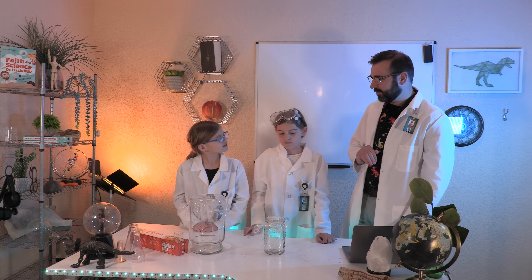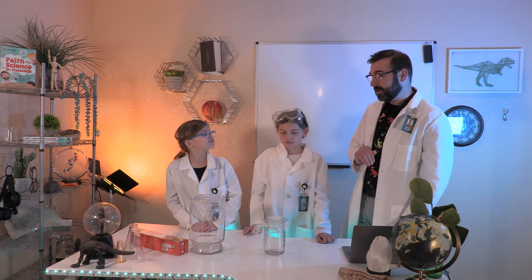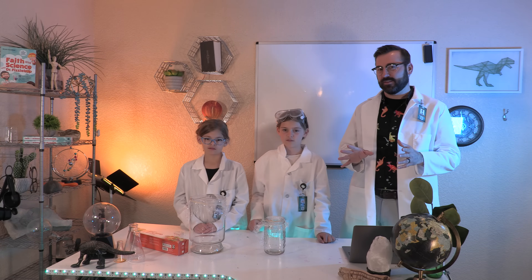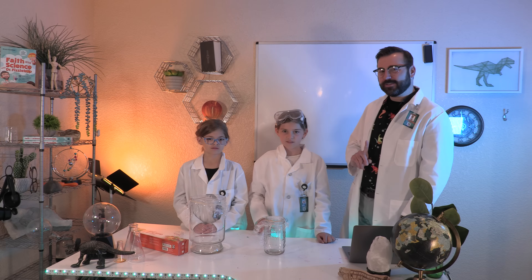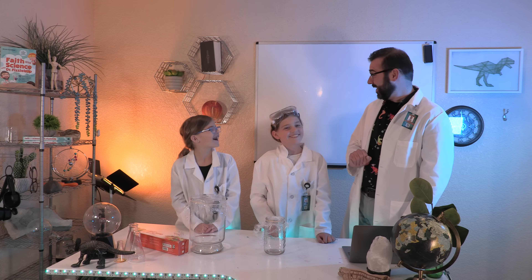We're going to try one more part to our experiment. I wonder what happens when we play music or sing. Let's see — I think I have a tune that we all might like.